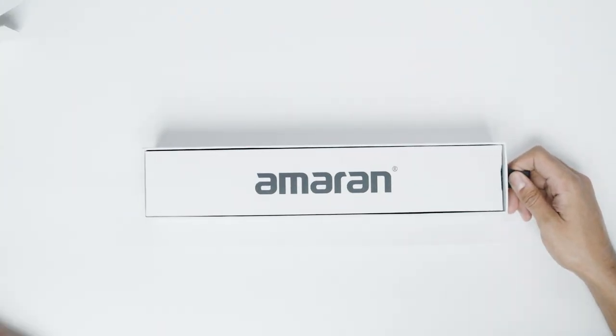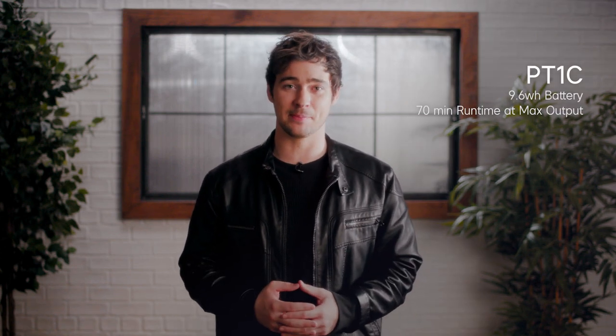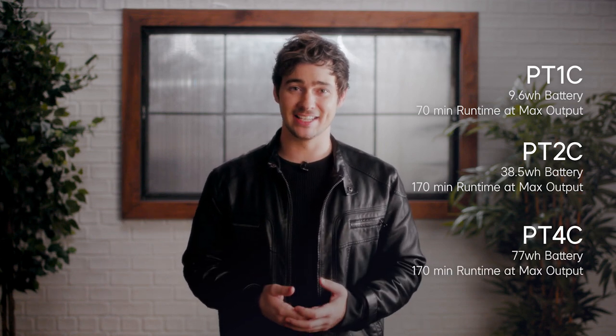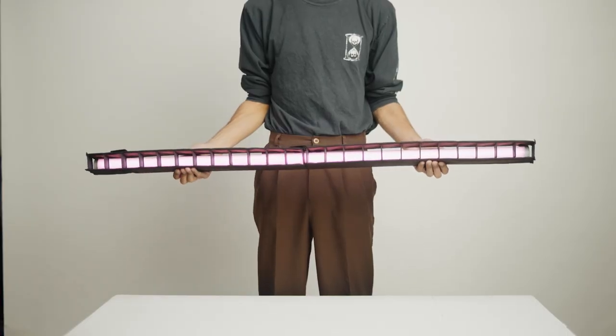Starting with our smallest light: the PT1C has a 9.6Wh battery with a runtime of approximately 70 minutes at max output. The PT2C has a 38.5Wh battery and over double the runtime, averaging about 170 minutes at max output. The PT4C has a 77Wh battery and also approximately 170 minutes at max output. All Pixel Tubes come with a carrying case and USB-C charging cable. Additionally, the PT2C and PT4C also include a 3/8 eye bolt, magnetic T12 mounting brackets, and a power brick for charging. Since these fixtures fit within T12 mounting systems, this makes Amaran Pixel Tubes compatible with many accessories like splicing adapters from the Amaran tube lights or other T12 fixture housings. The PT2C and PT4C are even compatible with the light control grids created for the T2C and T4C.